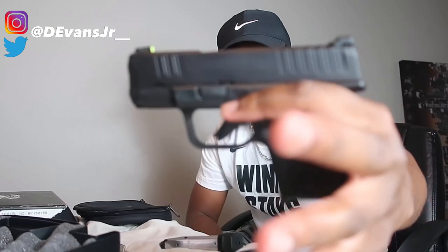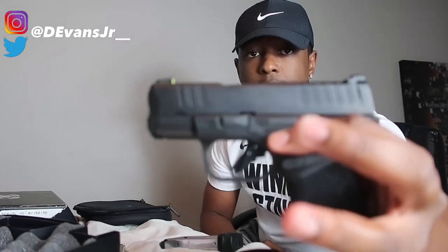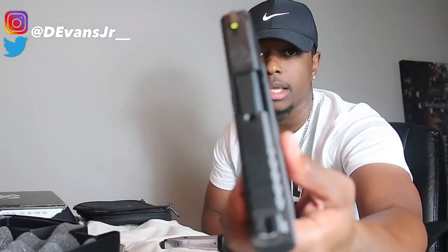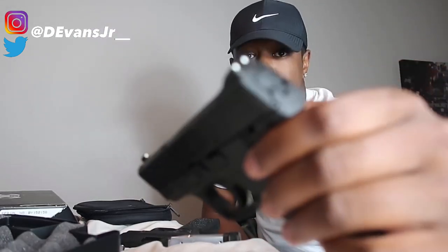Then we got my Springfield Hellcat here, which is my EDC — everyday carry. Looking at the gun sights, the M&P Shield has two dots but not quite like this with the green dots. I actually prefer the green dots over the white dots the Shield has. There's a white dot and then what I think is a hard-shot sight — I forgot what it's actually called, so if y'all know exactly what that sight is called, let me know down in the comments, just like y'all did on the last video.